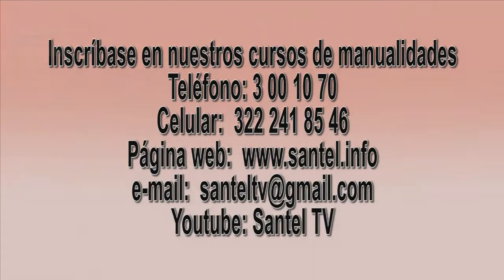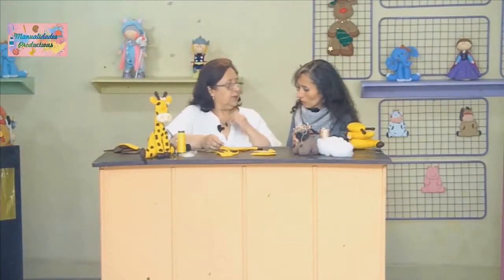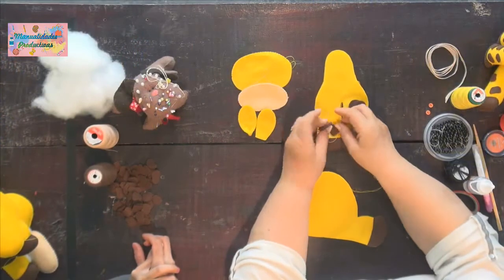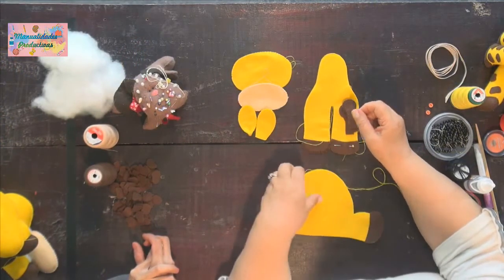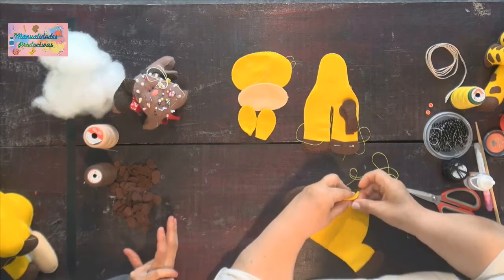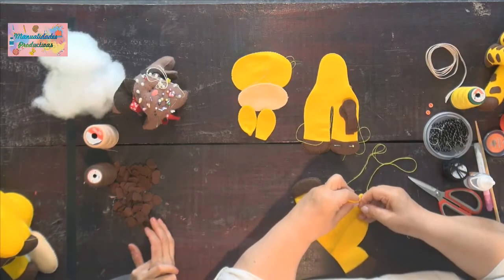Rubi, ¿cómo vamos con nuestra jirafa? Ya vamos terminando de coser el cuerpito. Ya está la cabeza, la trompa, las orejitas ya con el prensa que les enseñé, los cachitos y el cuerpito. Entonces aquí avanzamos y empezamos a rellenar nuestro muñeco.